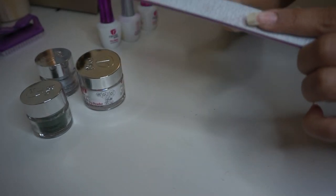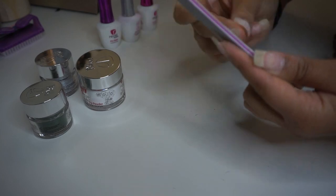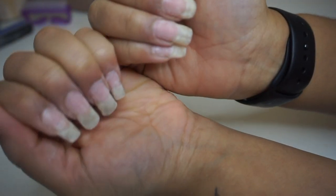Before I start applying the dip, I go ahead and file my nails to remove any excess polish or roughness from the previous manicure. And here are my natural nails so you can see what I'm actually starting with.